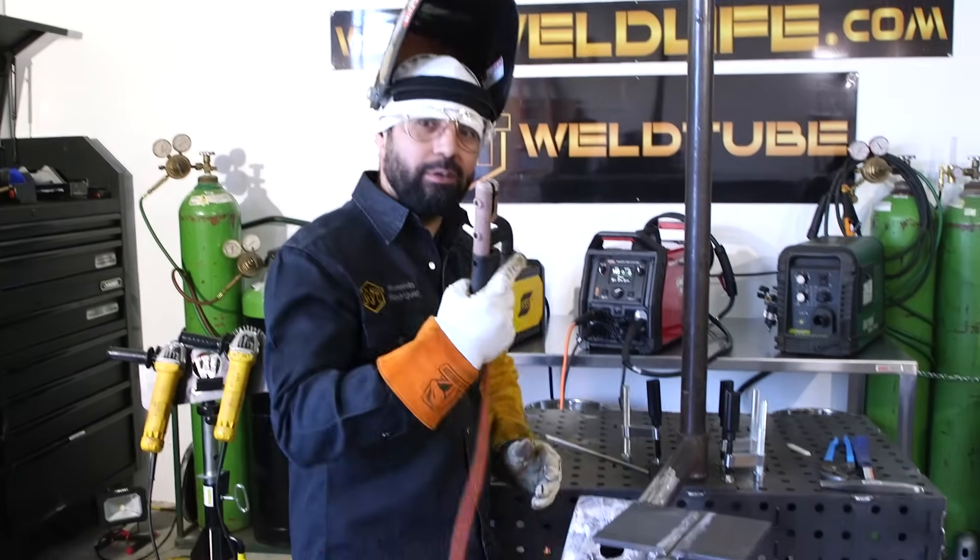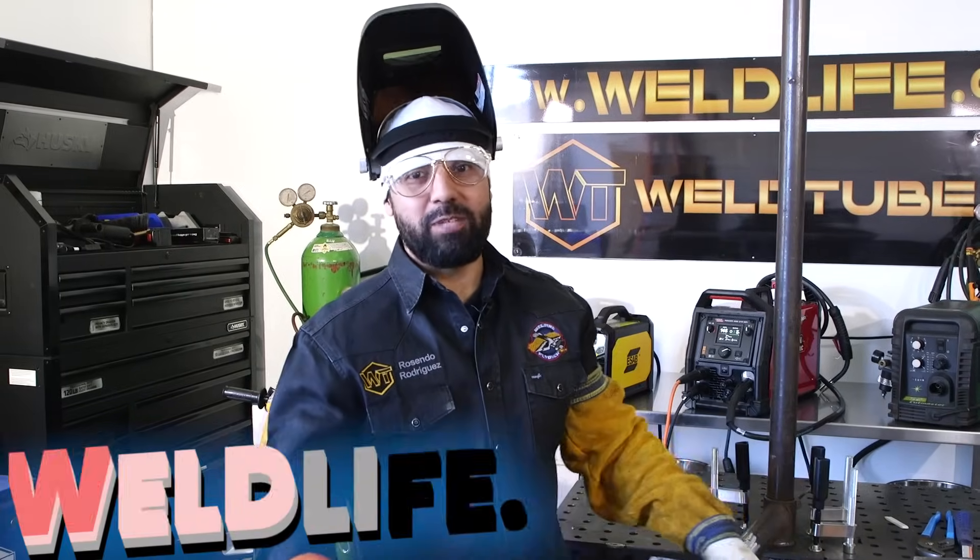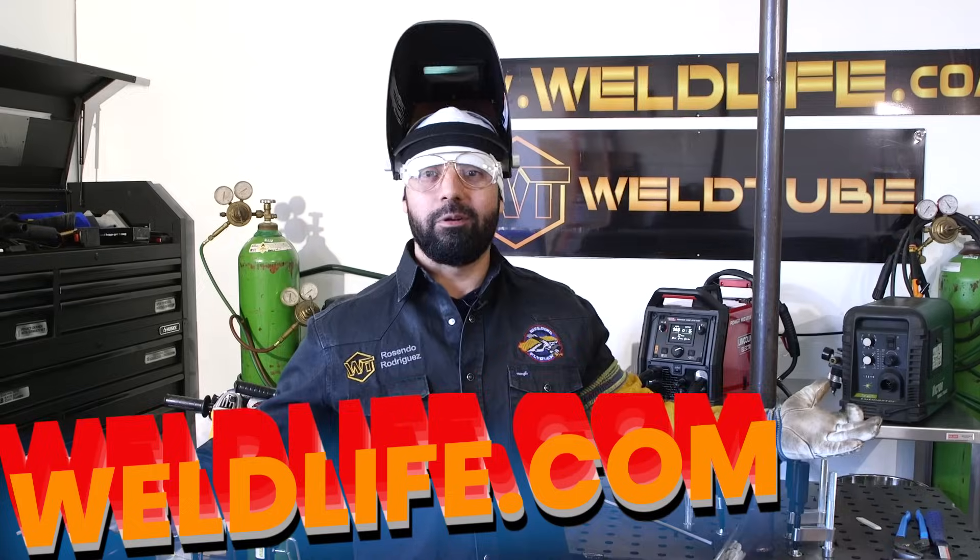Before we get started, if you like any of this gear that I'm using — like this Futura chop top or this stinger right here — you can check us out on Weldlife.com. We got tons of gear there.